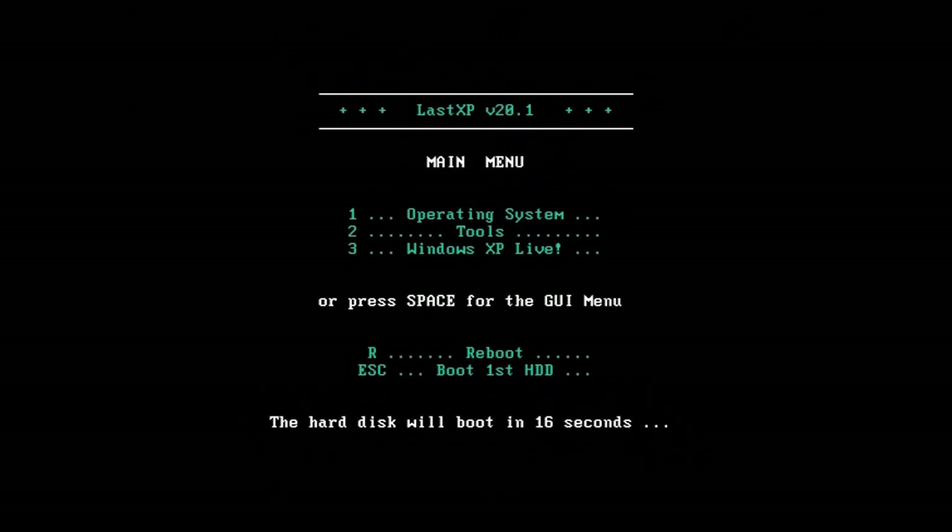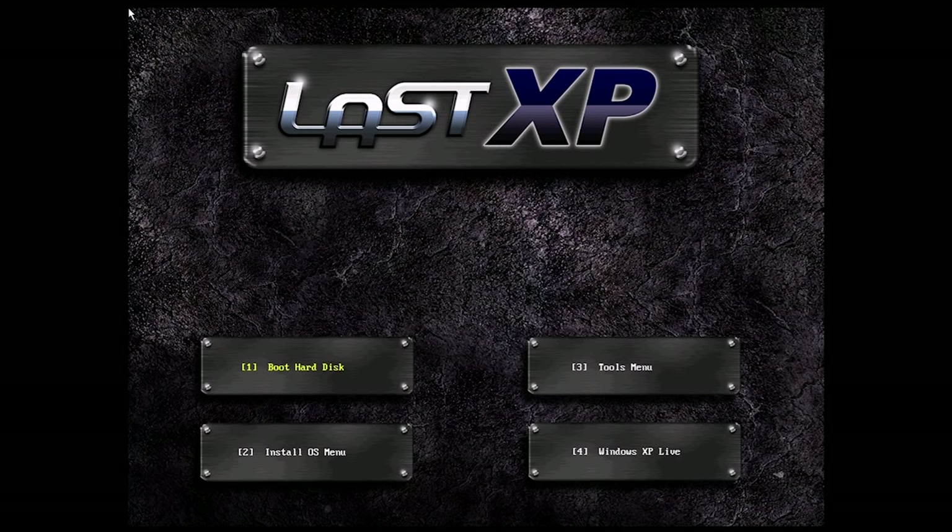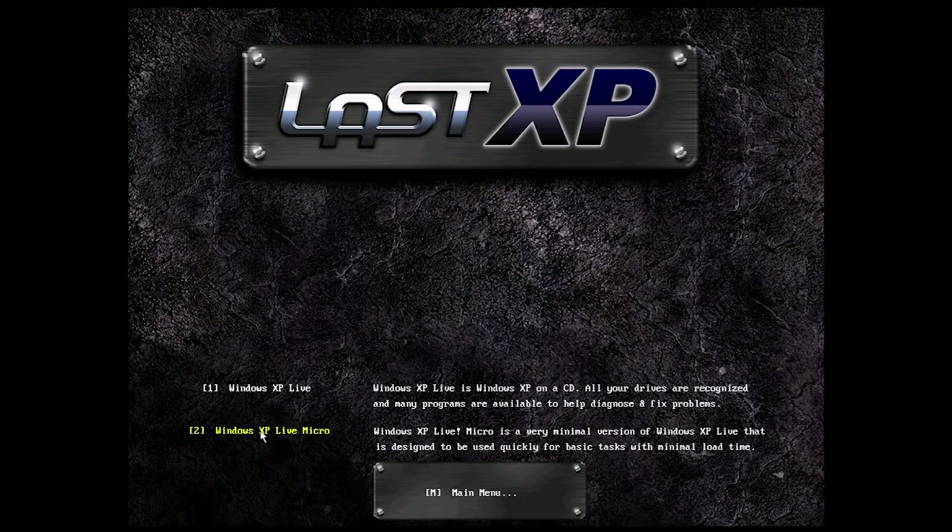Right here is the start screen. It's calling itself Last XP 20. We're going to press space for the GUI menu. So we have a built-in GUI menu. The mouse is a little bit freaking out, but we've got an option to boot from the hard disk, an install OS menu, a tools menu, and Windows XP Live.